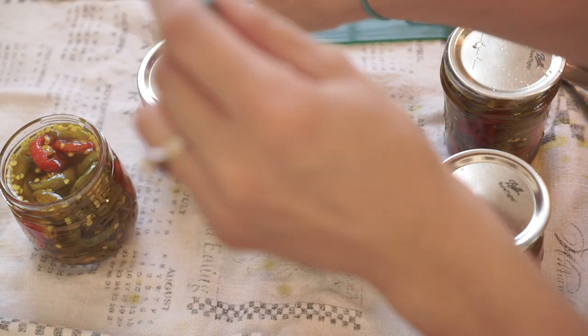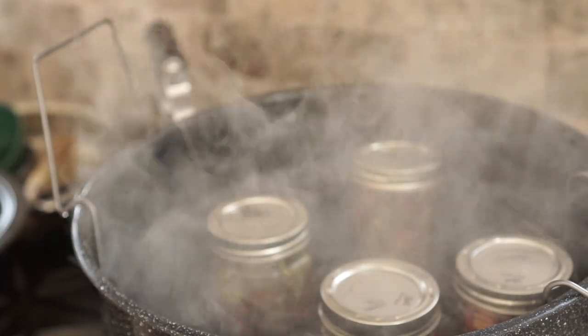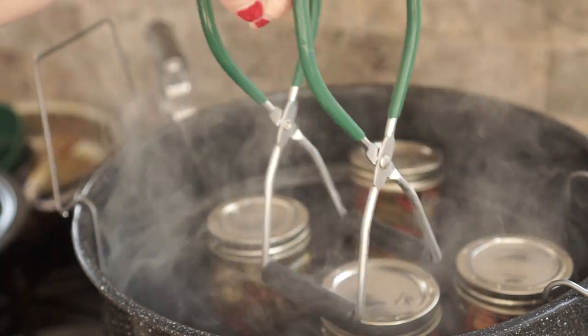This is a fun recipe and a great way to use up jalapeños. Hopefully it's not so hot where you are and you're able to get this done in a cooler kitchen. It's a fun thing to have for the holidays because you'll always have an appetizer on hand with a jar of these, cream cheese, and crackers. So I hope you give them a try — if you have any questions about canning or anything else, just leave me a comment. Thank you very much.